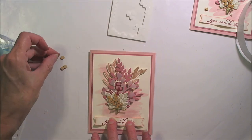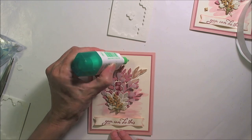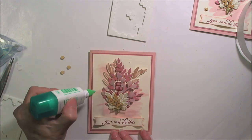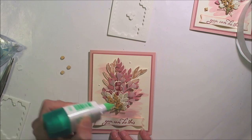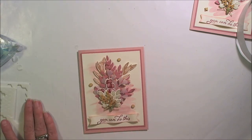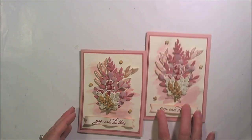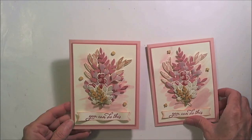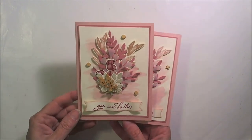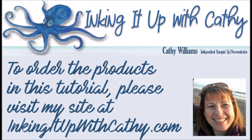Finally, we have our three little octagon pieces — with liquid glue I'm going to put one here, one over here, and then one down here. And there we go! There is the fifth in my series for the Forever Fern class. Hope you enjoyed watching that card as well.